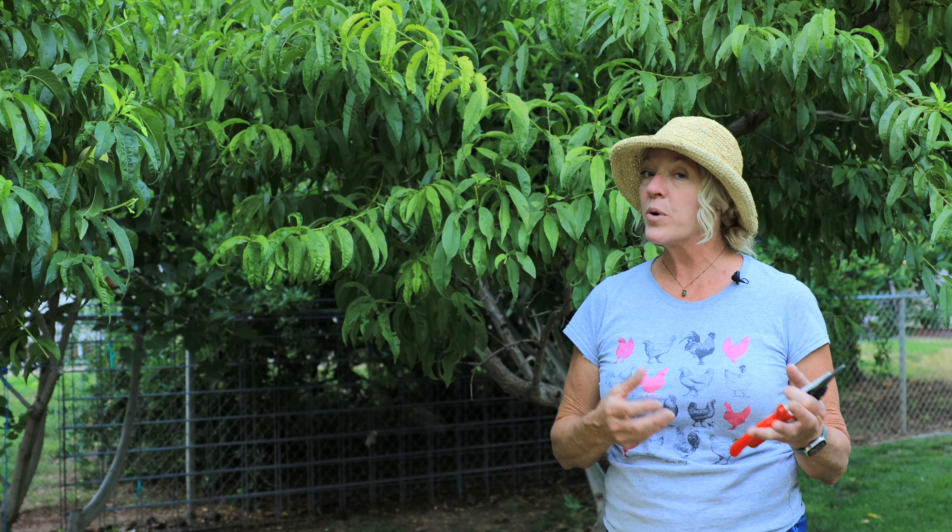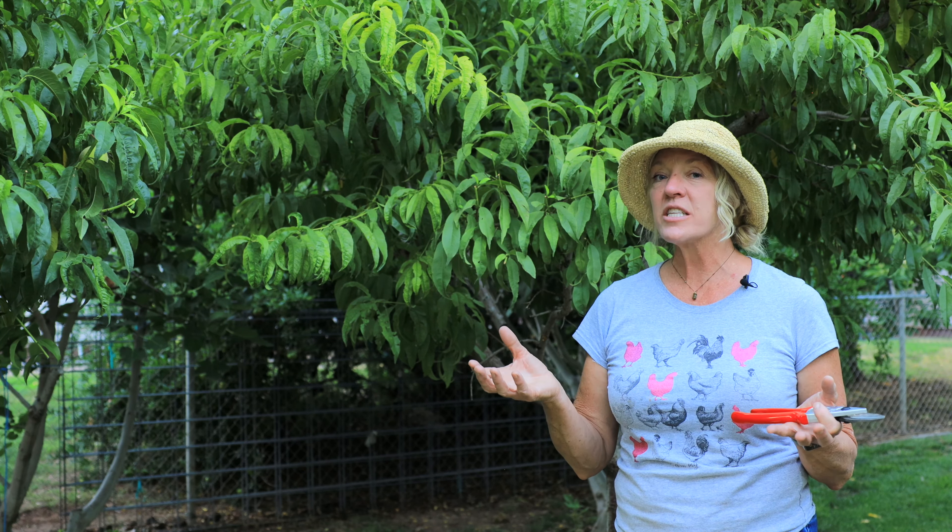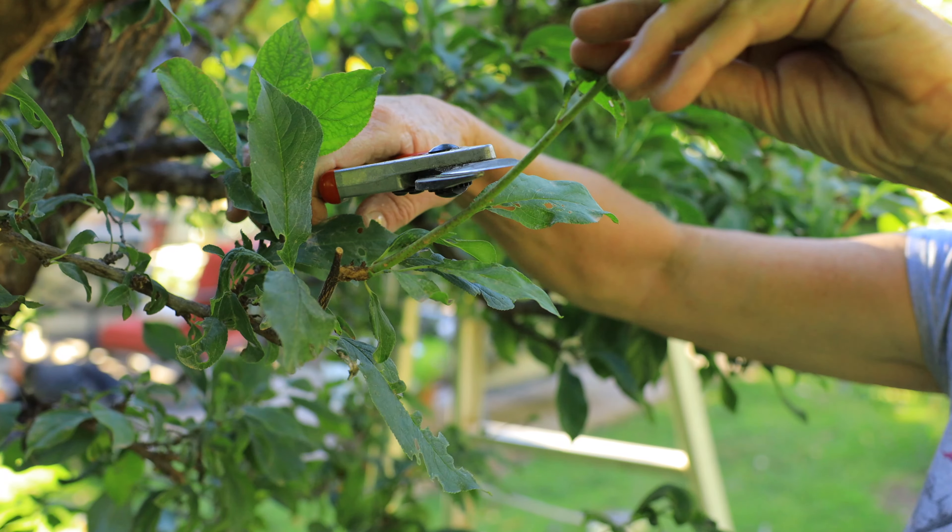Summer pruning should be done in June, July, or August, but if you live in a warmer climate, then you can go into the first part of September. You can prune your fruit trees when there's fruit on them. We're pruning this year's new growth, and the fruit will be on last year's new growth. Just be careful you don't knock the fruit off.